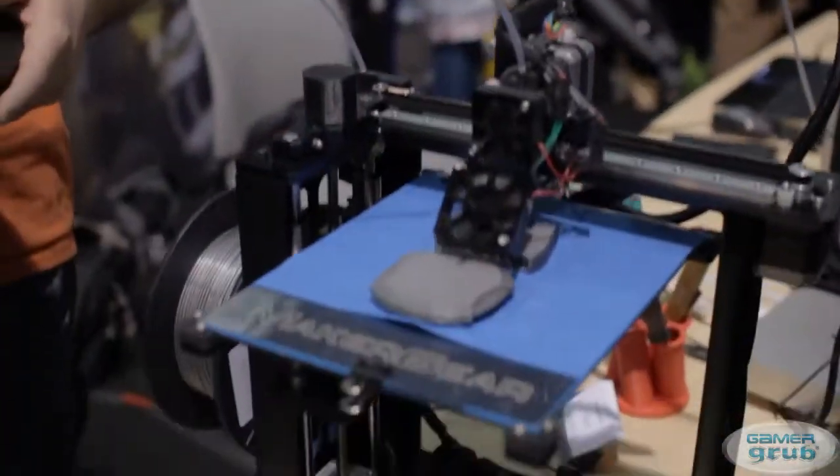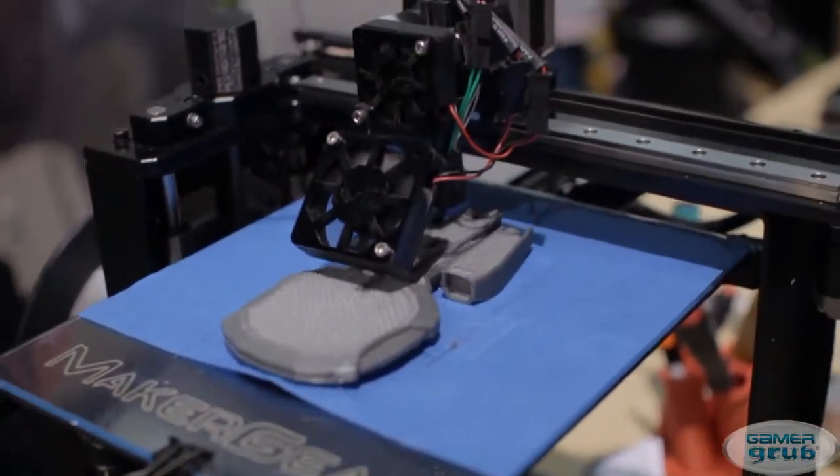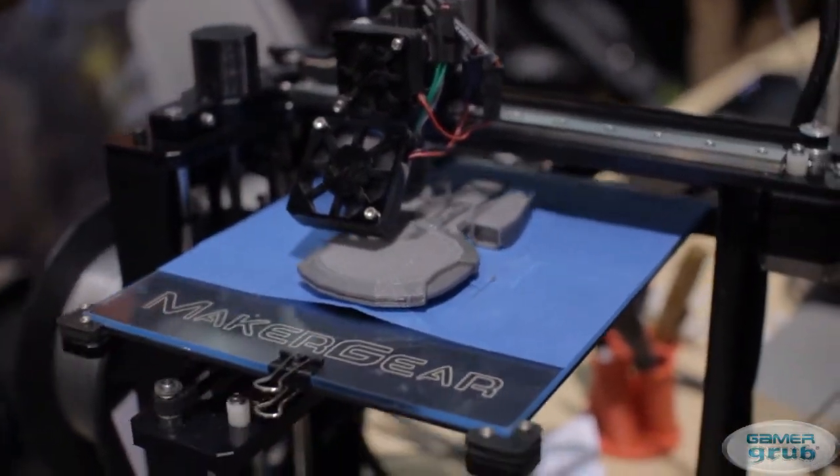So is this available for purchase? Yeah, we manufacture these and sell them through our website — we sell them all over the world. What's the price point on something like this? This out of the box ready to use is $1,750. And where can we find the product? On makergear.com.